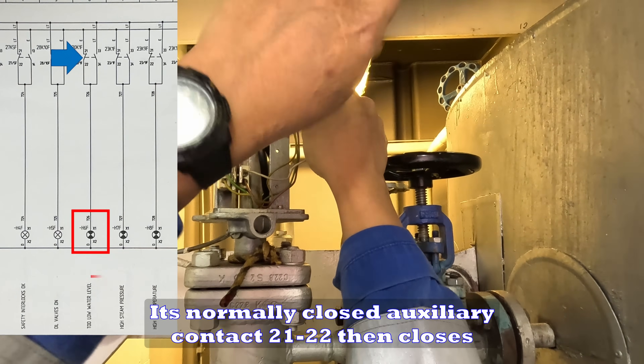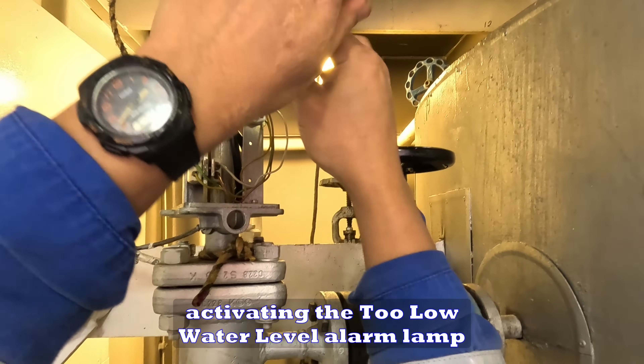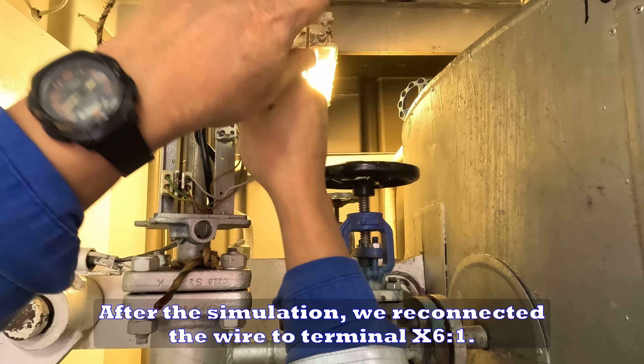Its normally closed auxiliary contact 21-22 then closes, activating the two low water level alarm lamp and triggering the safety loop that shuts down the portal.